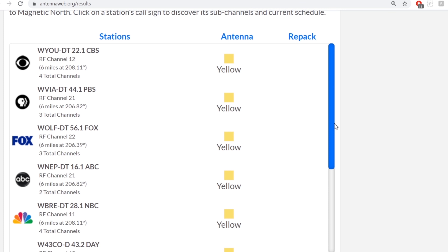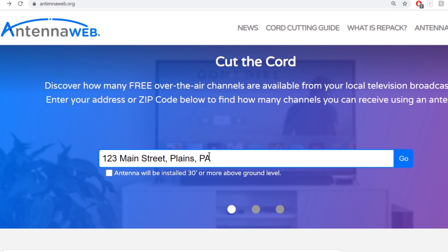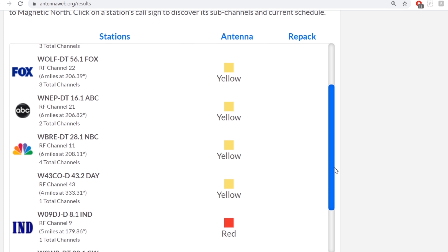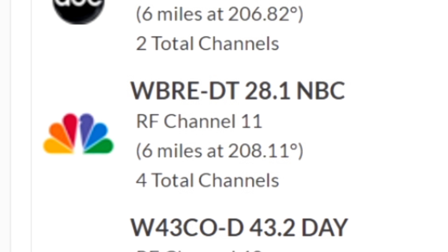To find out what channels your local TV stations are broadcasting on, go to antennaweb.org, type in your address, and click the little check mark that says the antenna will be installed 30 feet above ground level — even if it's not — and it will provide you a list of stations you can likely pick up at your location. Look at the RF channel on each station; that's the channel the stations are broadcasting on.